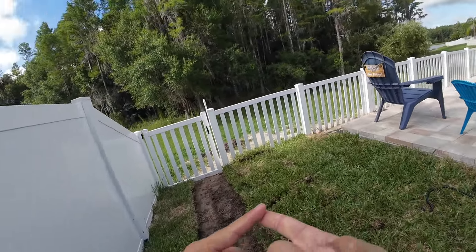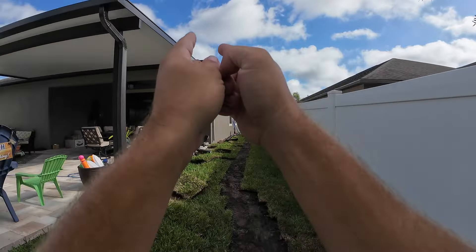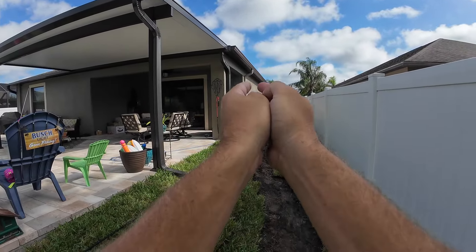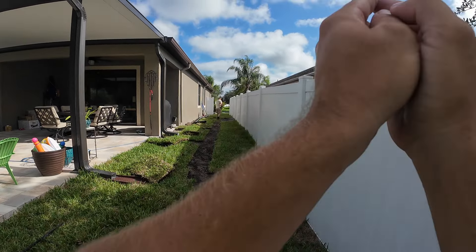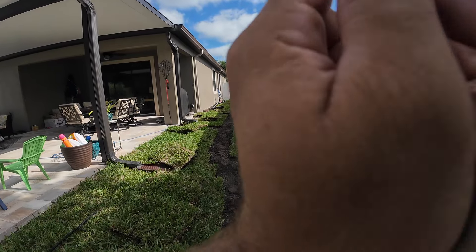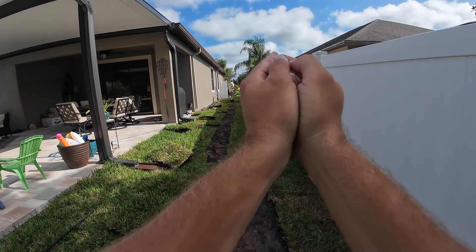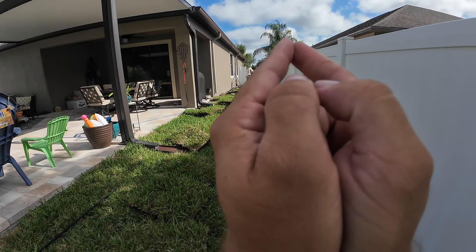Gutters are another part of that which help. See, one house does not have gutters and one does. When they do, we can connect the downspouts and gather as much of that water as possible coming from the roof lines. If they don't have any downspouts, we have to do more catch basins because there's more linear footage of surface water we're going to have to collect. Hope that makes sense.